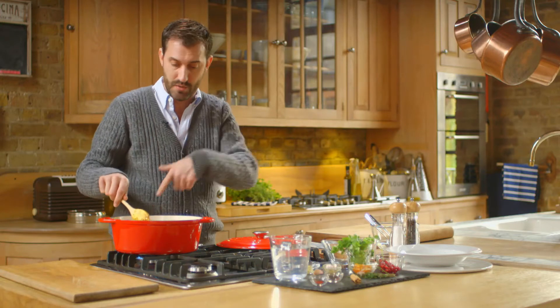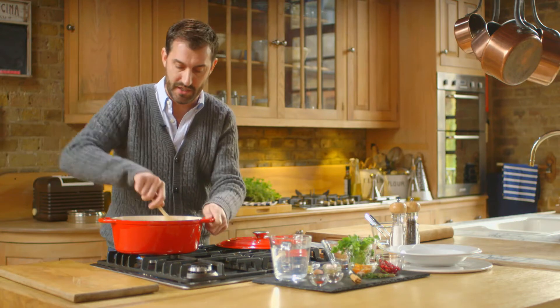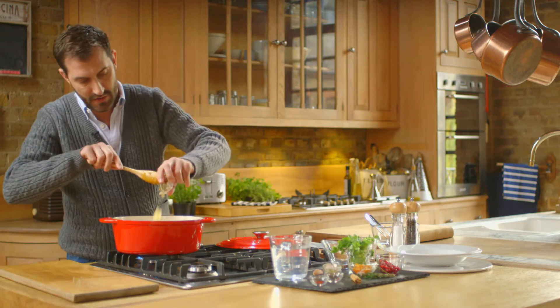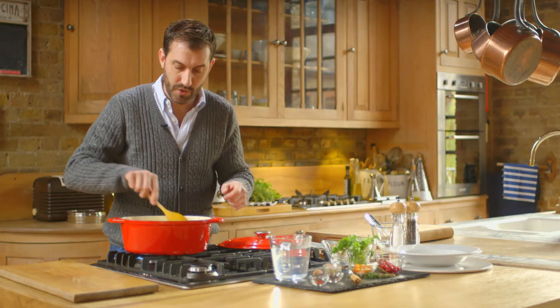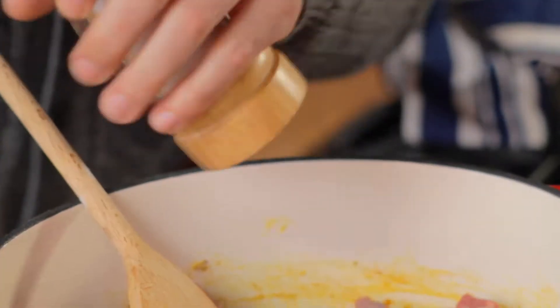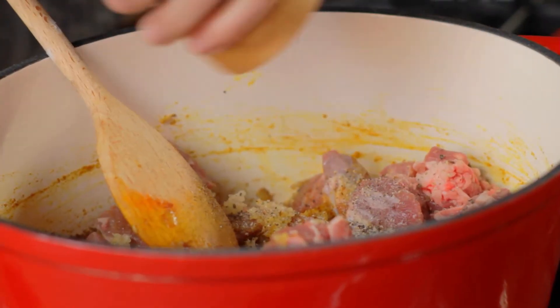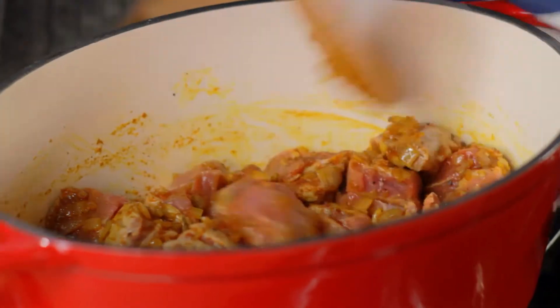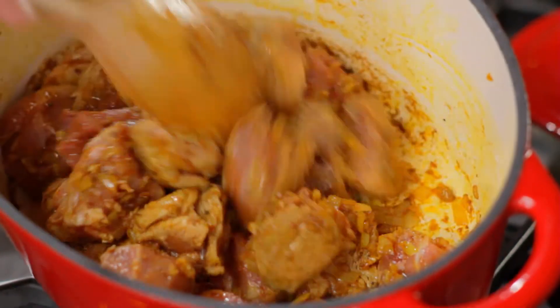Other cuts of lamb you can use for this are the shoulder we have, diced leg, and neck fillet — one of my favourite cuts — which works perfectly in this dish. We're just going to stir that round, then add our garlic, and this is where all the aromas start coming out. You could almost be in Morocco when you're cooking this dish. We want to just lightly brown that, now we're going to season with some salt and pepper. I'm happy with the colour of our lamb now — it's taken on all those amazing spices and you can see everything's mixed through really nicely.